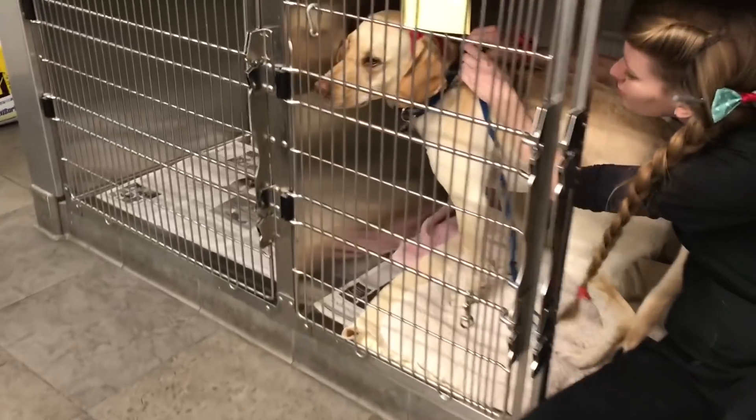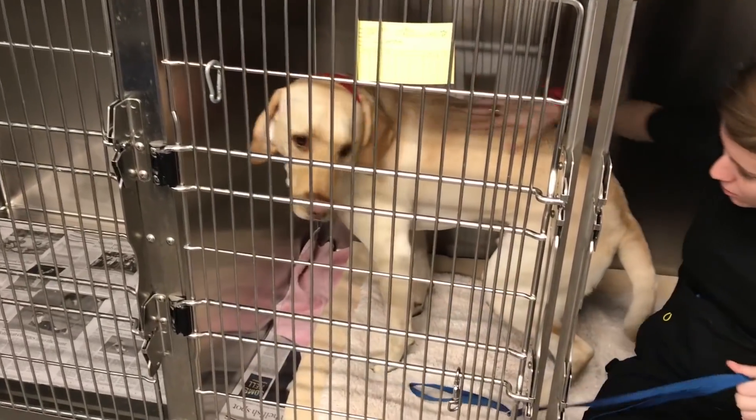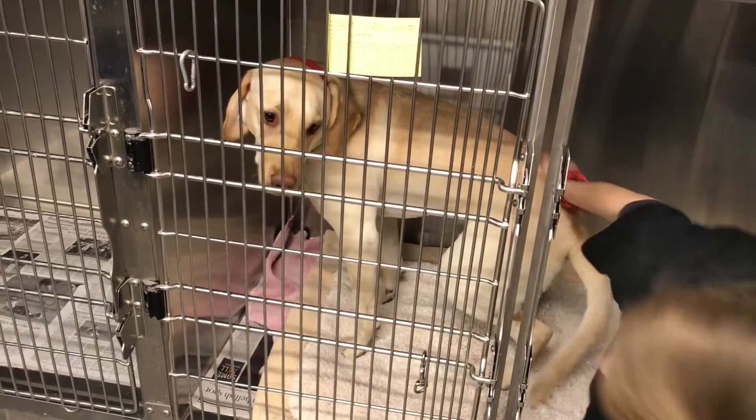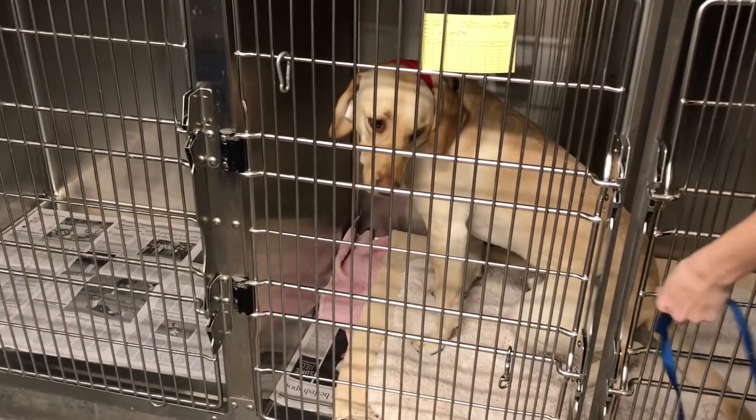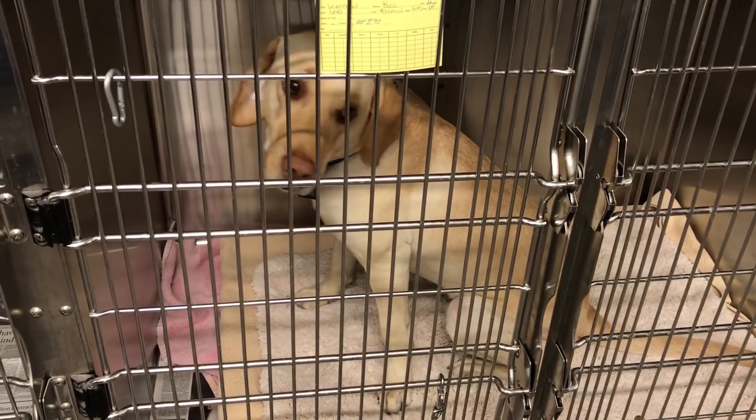Hey Boss. You can relax now. Go sit down, take a nap. Was that exciting? It was very exciting — not in a good way. Not in a good way. Hi Boss.